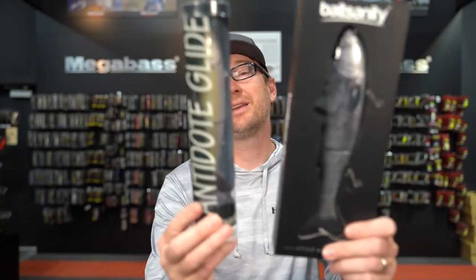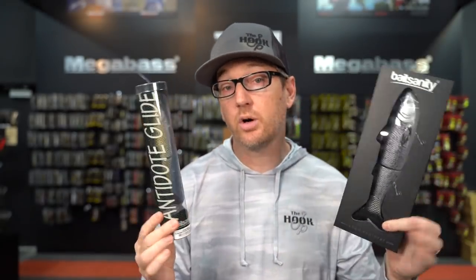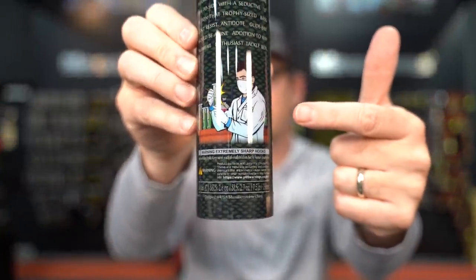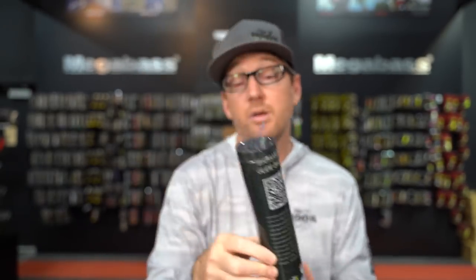New for us this week are Bait Sanity products — both the Antidote Glide and the Explorer Glide. Bait Sanity is known for making good quality glide baits at a very inexpensive price. This is a $29.99 bait. If you're looking for a seven-inch glide bait that weighs just about two-and-a-half to three ounces at $29.99, it's a great way to get into glide baits — a good starter platform. Bait Sanity are available now.